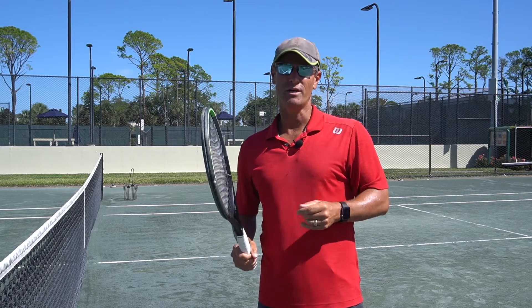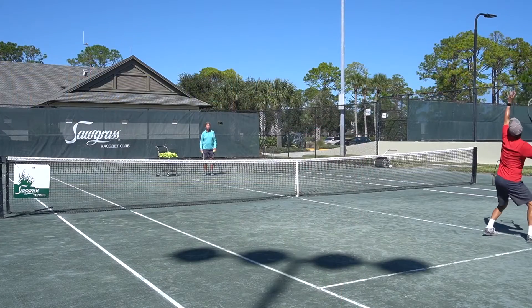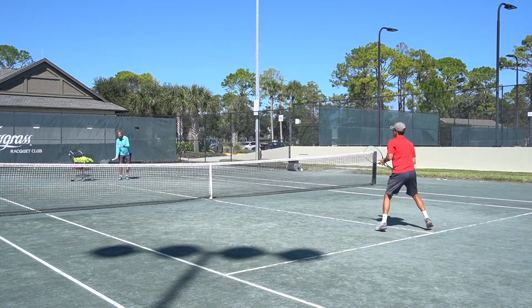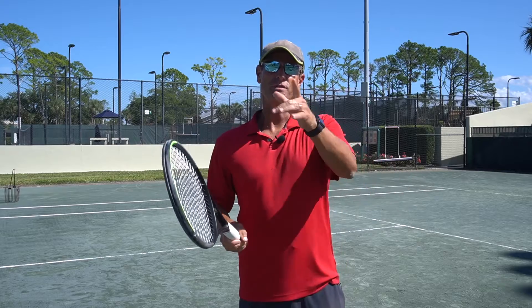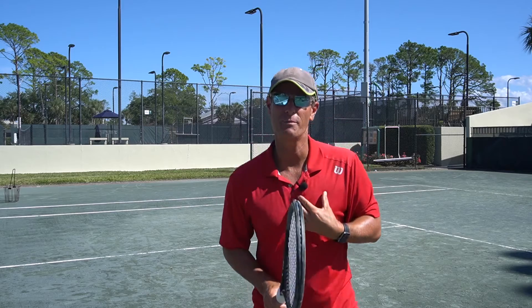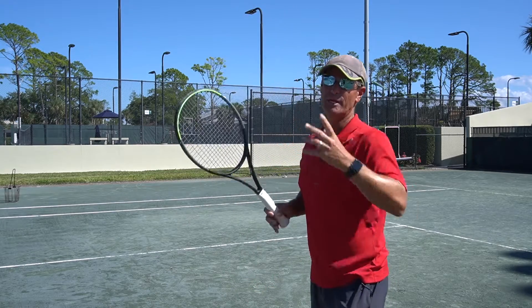So the first thing we're going to jump out here and show you a couple of tips on the smash. The first thing you're going to notice that I do is I take a split step. The split step is the first step that you should be taking in tennis, and then I go into a drop step. So from the split to the drop, my preparation is ready to hit the ball.